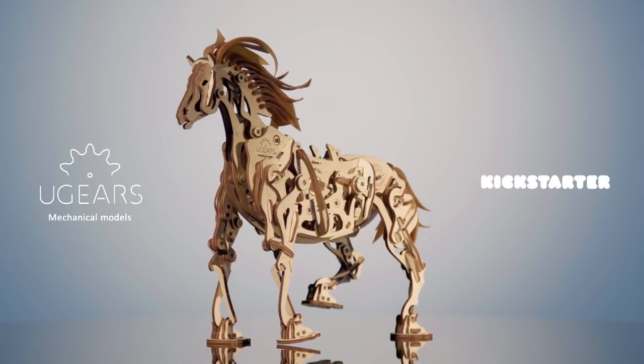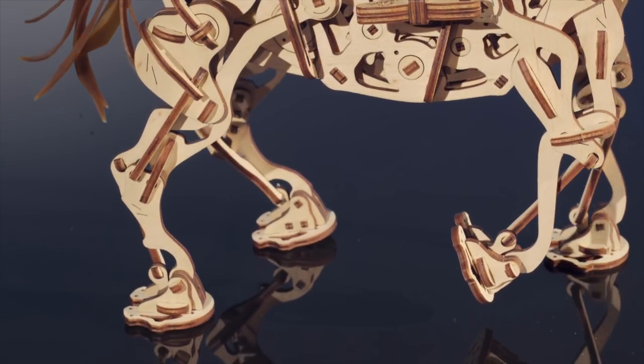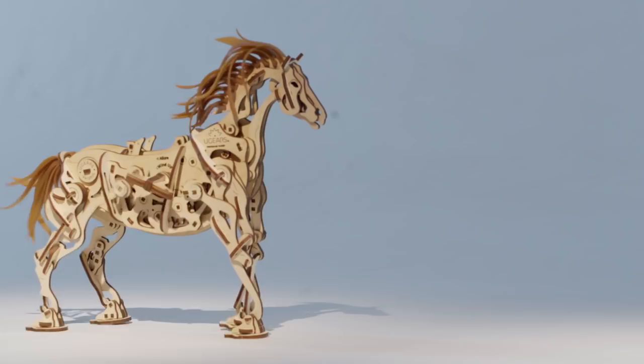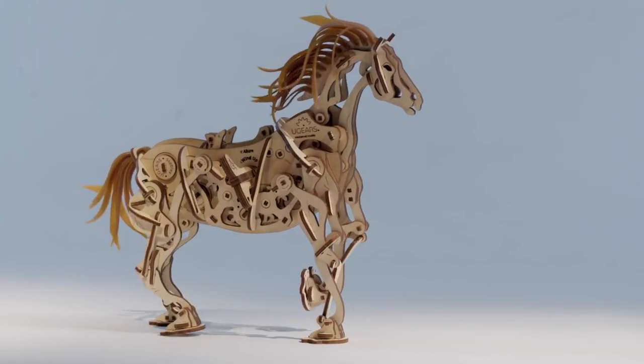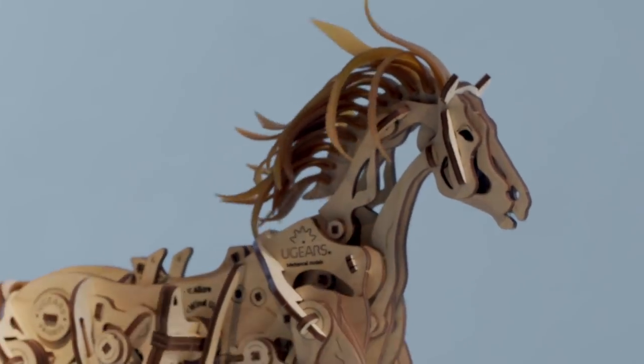Exclusively on Kickstarter, U-Gear's Horse Mechanoid — a unique assembling model that joins nature and mechanics. The innovative mechanism of this beauty makes the bionic horse a real walking quadruped. All joints and movements closely resemble those of a real horse, but powered by rubber bands, gears, cranks, and gravity.